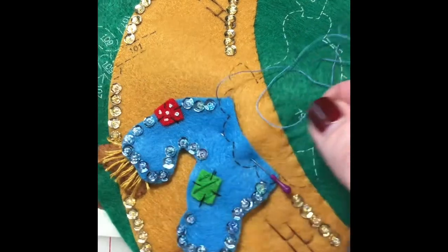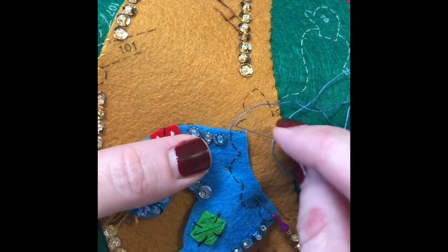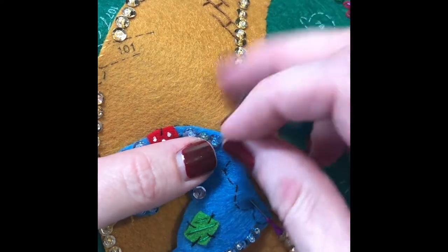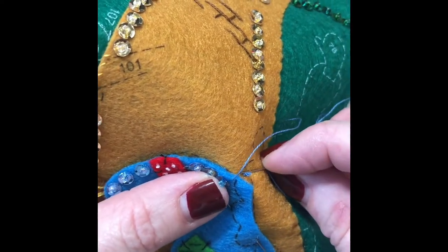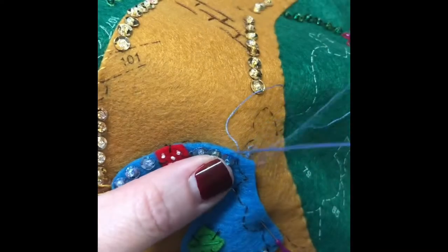For your applique stitch — applique is when you attach the piece to the base of the stocking. I came up just behind the blue here, and your applique stitch is a hidden stitch. So you just go underneath and grab a little bit of the gold and a little bit of the blue and pull it through.